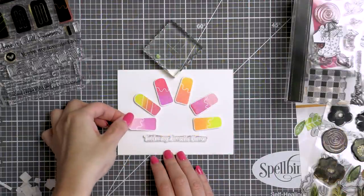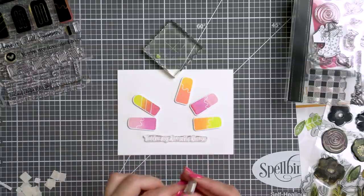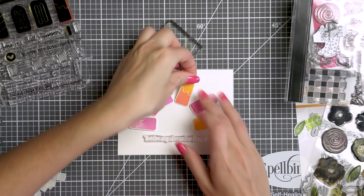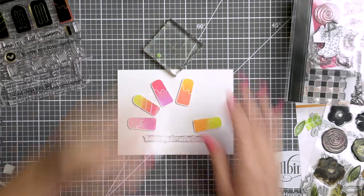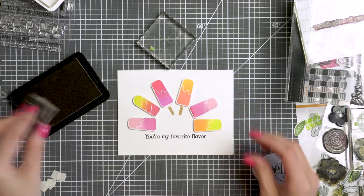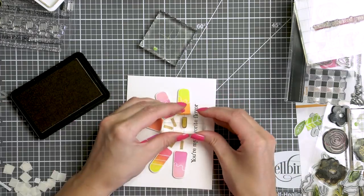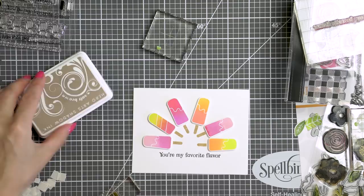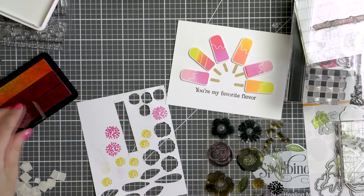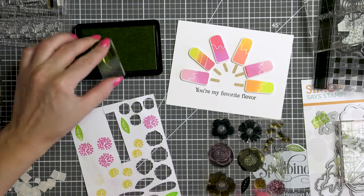For card number 2, I decided to create a semi-circle made out of ice creams. I foam mounted the ice cream images onto an A2 top-folding card base — this is going to be a landscape card. I reserved some space at the bottom for a sentiment and I stamped one that reads 'You Are My Favorite Flavor.' I also stamped the little popsicle sticks using Hero Arts Soft Brown ink. I wanted to add some florals to this card because flowers make everything better, so I used images from the Bold Flowers stamp set by Simon and stamped them using the same colors of ink I used for the ice cream, so everything would match.